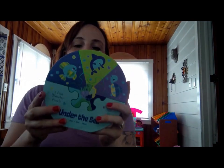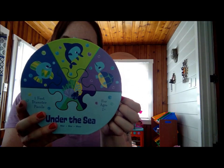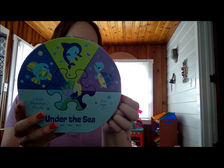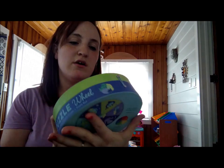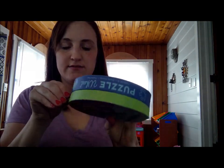It doesn't look like there's a ton in here this month. So there is this cool little one-foot, 30-and-a-half centimeter diameter puzzle. It is two-and-up, color wheel on reverse — Under the Sea. So that's fun.